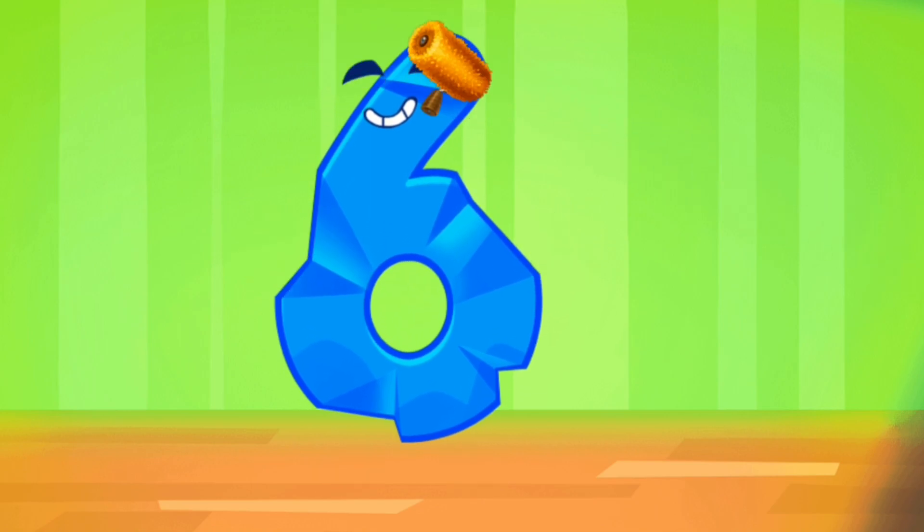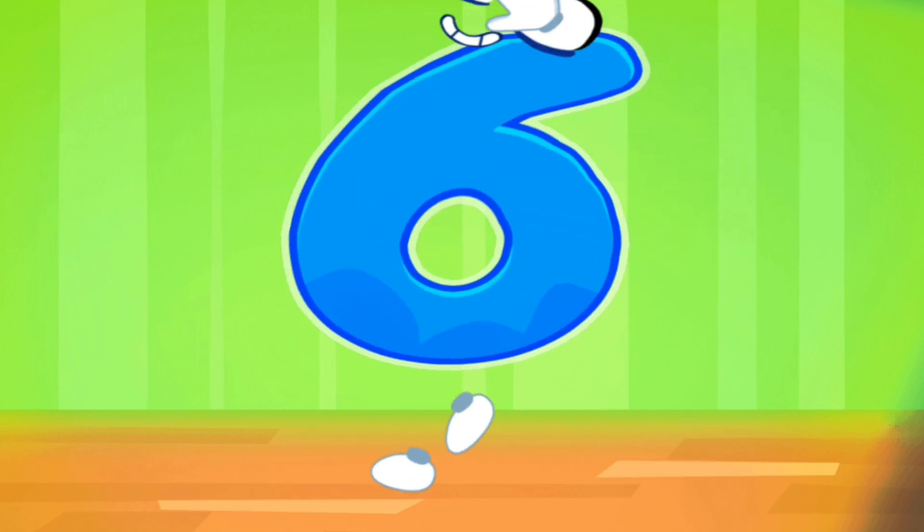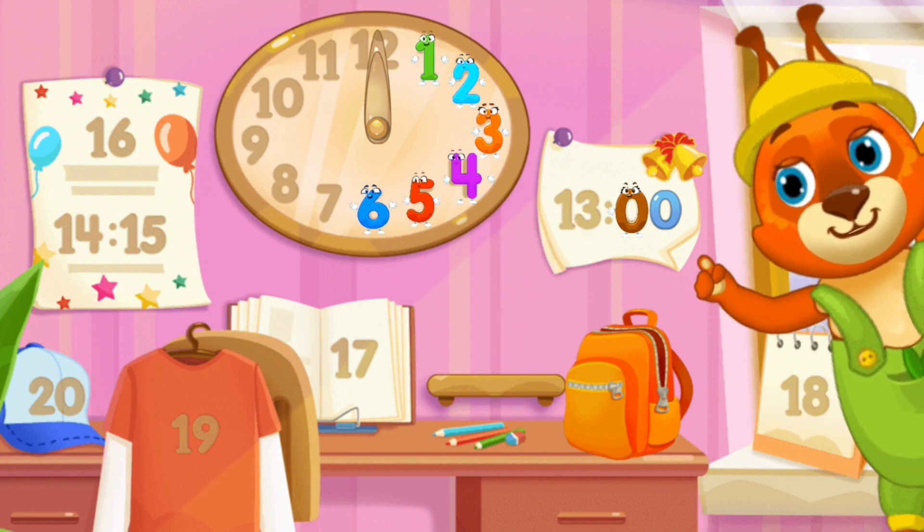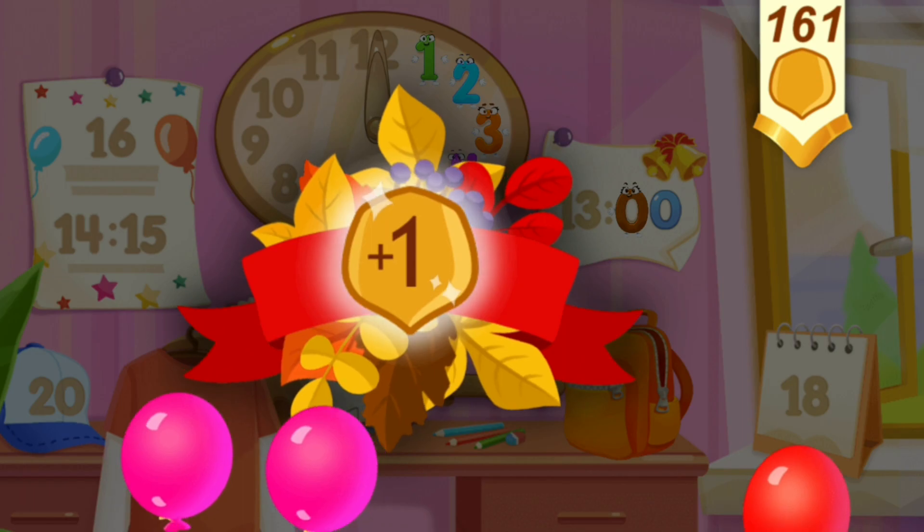Iron the number six. Cool! Put the number six in its place. Thanks! Take a nut for the squirrel.